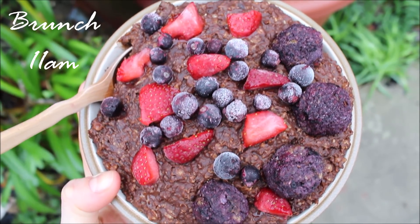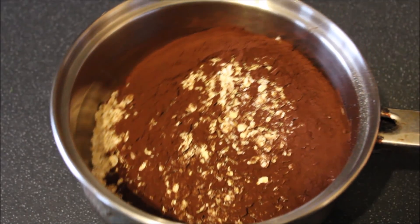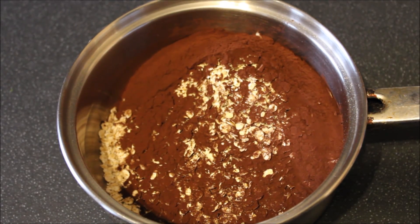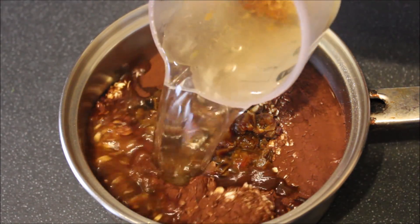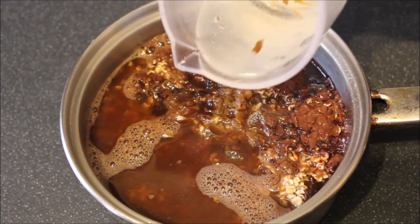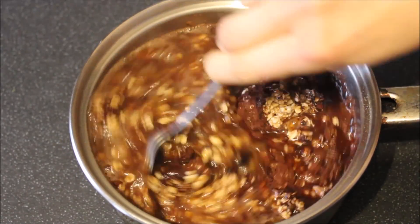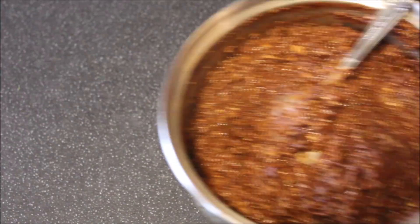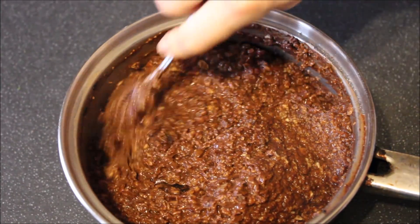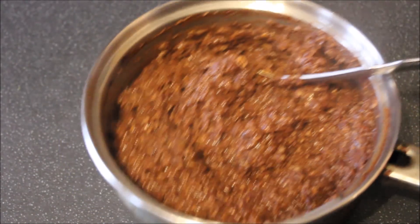Moving on to my first full meal of the day, I started with oatmeal. I have my organic whole grain oats with some cocoa powder in my saucepan, and then I added in my chopped soaked dates along with the water they were soaking in and some more water. I gave it a really good stir and cooked it on the stovetop. I really enjoy my oats super thick, so I use a lot less water than the average person.